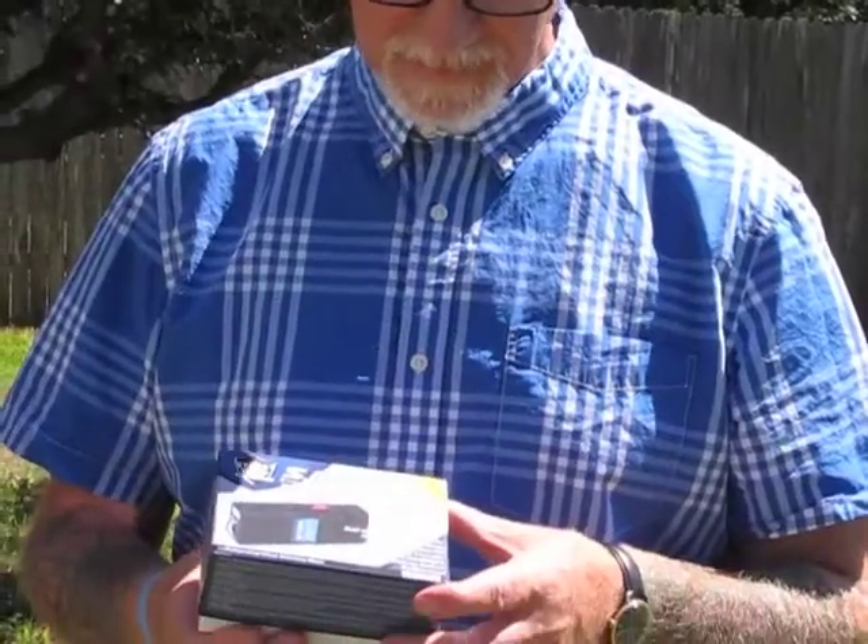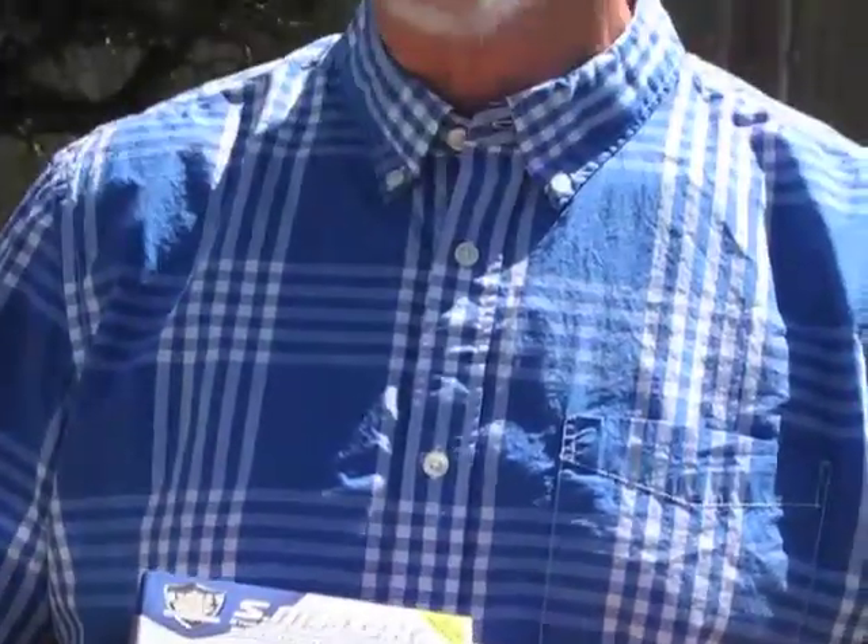Hey guys, I wanted to show you the new SMAC stun gun. It's our most popular stun gun right now and you'll see why in a minute. It's about half the size of a normal stun gun — it's a lot smaller than you probably think.